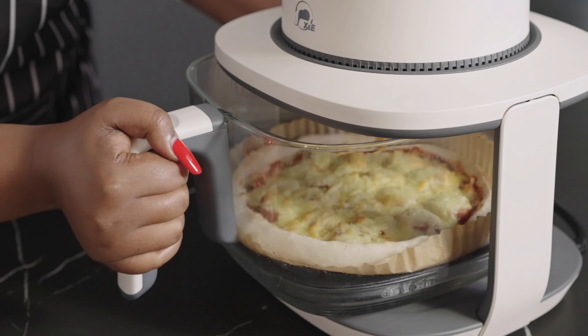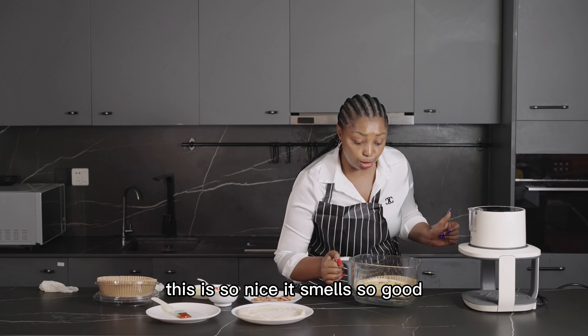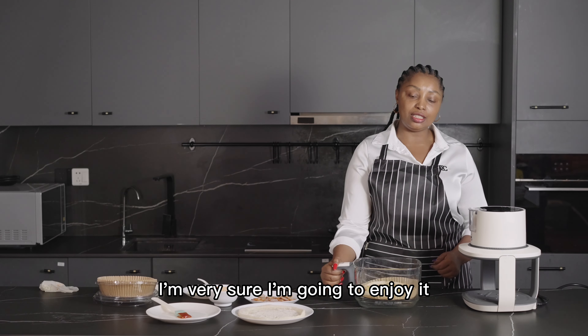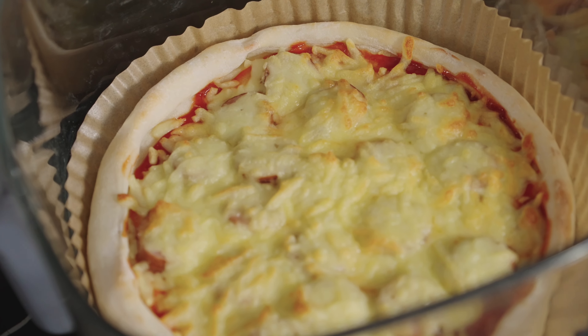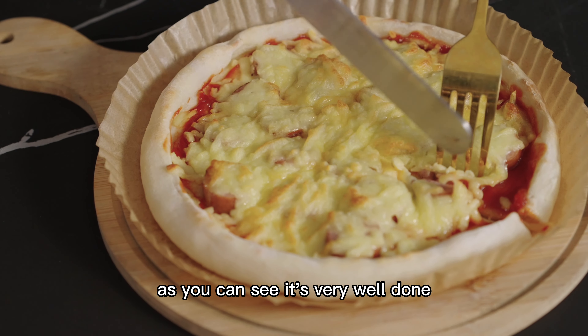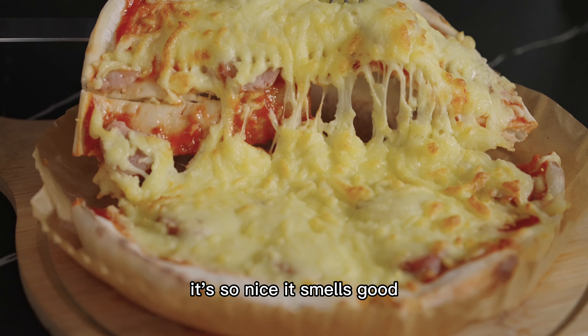Let's take it out and enjoy it! Wow, so delicious — it's so nice, it smells so good. I'm very sure I'm going to enjoy it. I'm cutting my pizza now. As you can see, it's very well done, it's so nice, it smells good.